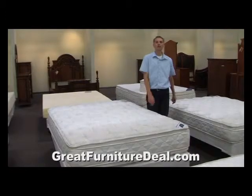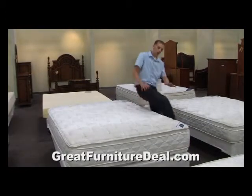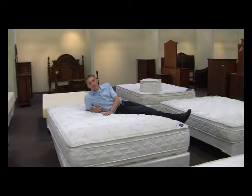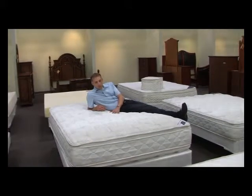Here we are with the Bellagio series mattress, another in our collection of pillow tops. We have a 13-inch high bed here, with two and a half inches of pillow top.